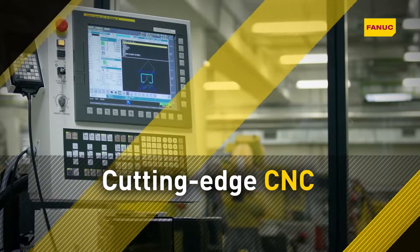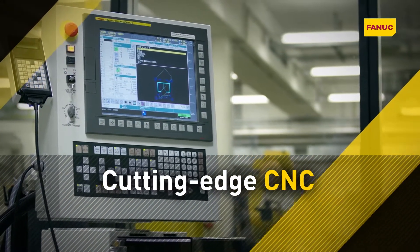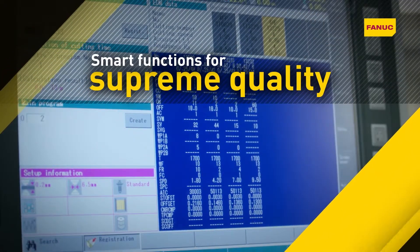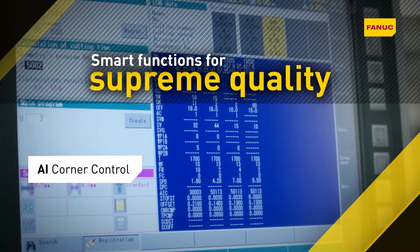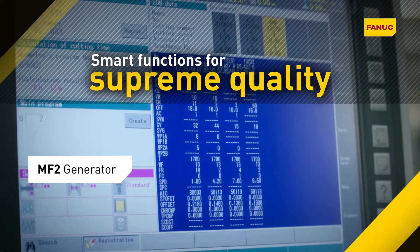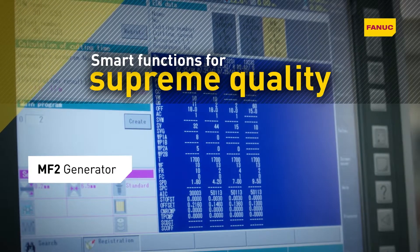The centerpiece of every Fanuc Robocut is the most reliable CNC in the world. Smart onboard functionality includes AI corner control for step shapes and corner cutting, and MF2 microfinish for extremely fine edges and mirror finish surfaces.